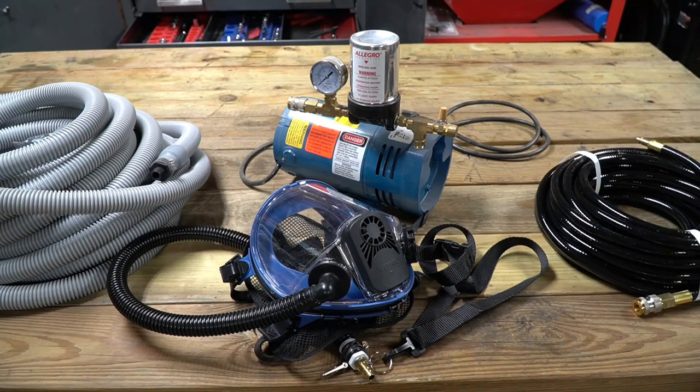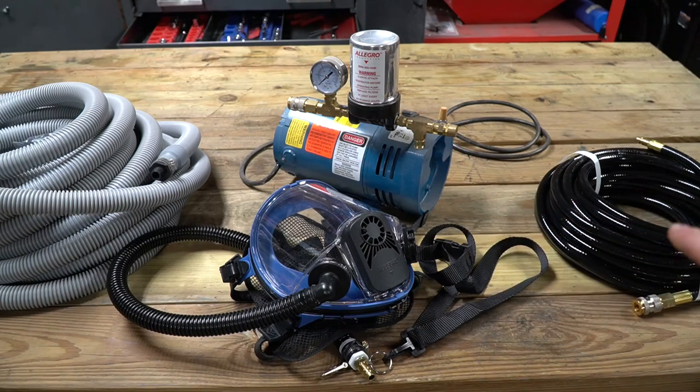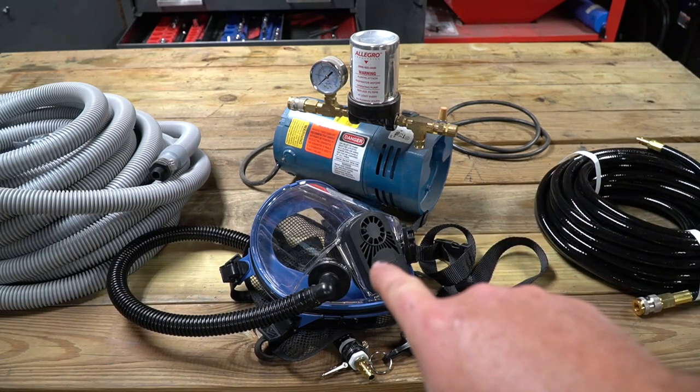We all know about respirators. Respirators are a great thing and most of us use filtered respirators every day in our shop. But this is a little different — this is a positive pressure respirator. It's an air-fed respirator, and basically this pump here will pump fresh air through this hose and into this full face mask.